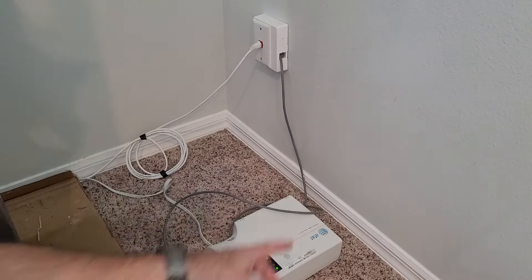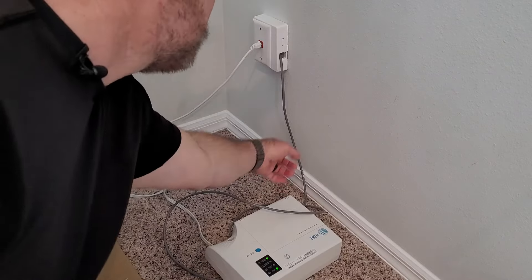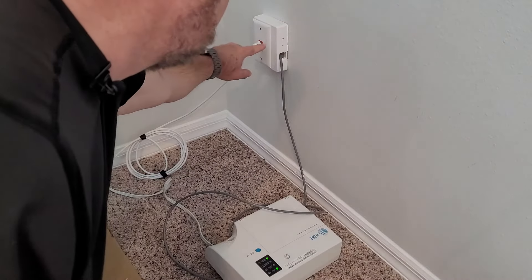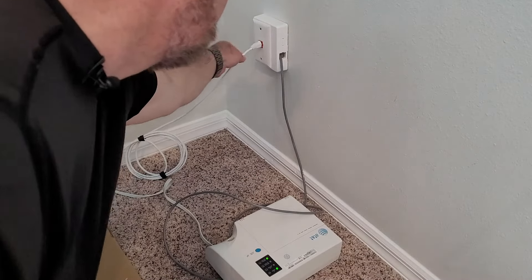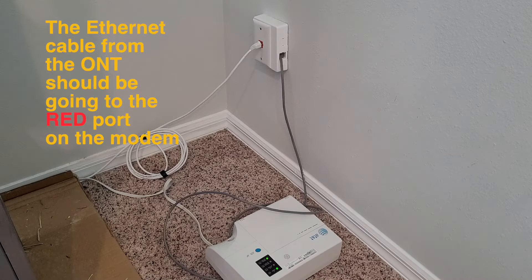One thing I forgot to mention: there is an ethernet cord that leaves that ONT. Remember that little yellow cord? It goes to a cable which comes up the side of my house — they've drilled a hole — and this cable goes all the way to the back of the modem where we first started. So if that became unplugged, maybe because you have children at home that like to mess with things, that can cause problems.